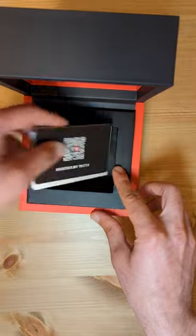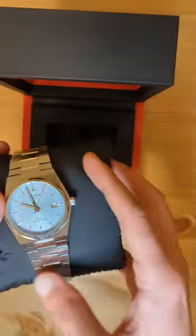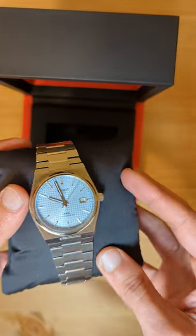Other than the new color, the watch retains the same 80-hour movement, 40mm case, and integrated bracelet, as well as the same price as the previous Powermatic 80s.